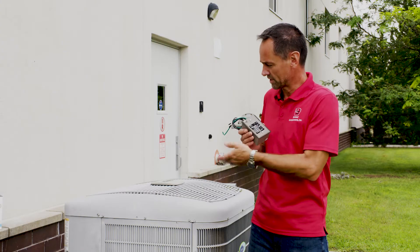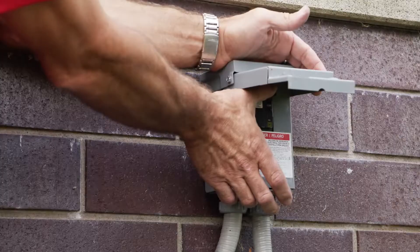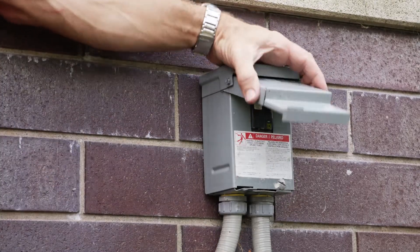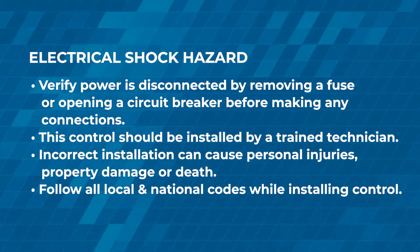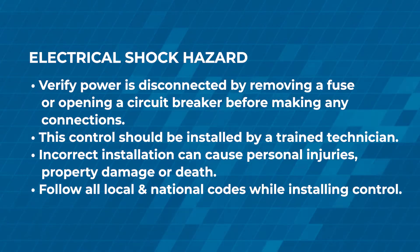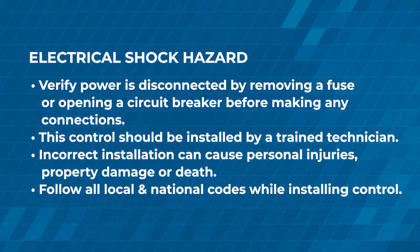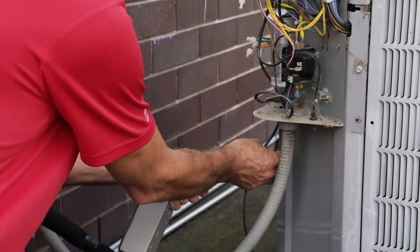So let's get this installed on our condenser. First of all, we're going to want to turn off the circuit breaker or pull the disconnect. Then slide your waterproof gasket down onto the unit first before you put the wires through the hole.